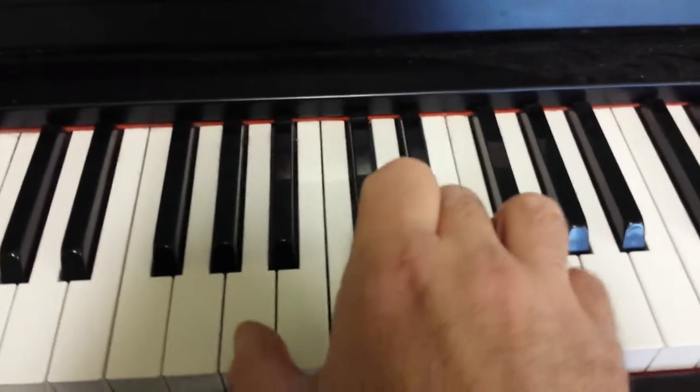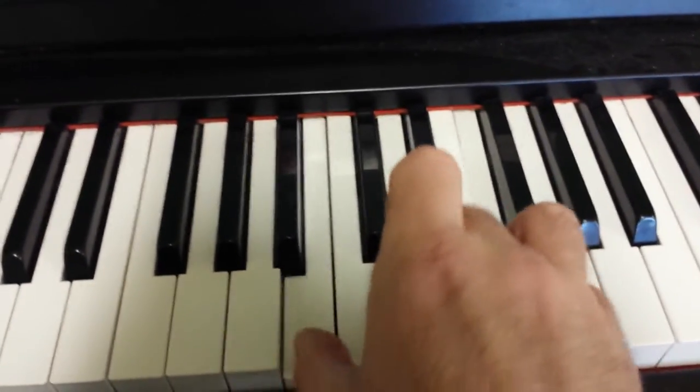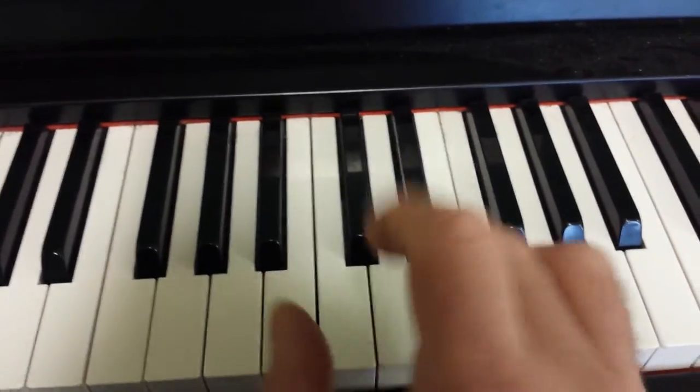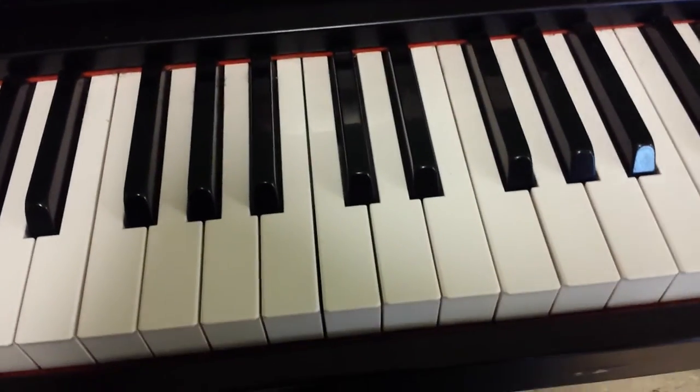And that's it. The hardest thing will be coordinating the right hand and the left hand together, but if you do it slow, you'll get it. Enjoy, bye!